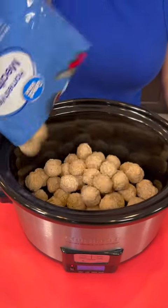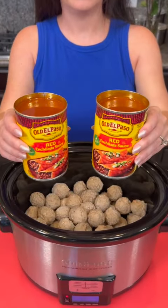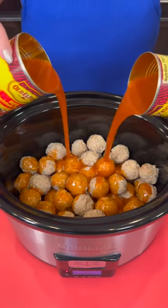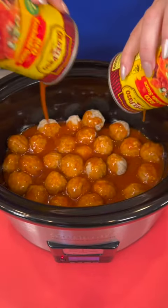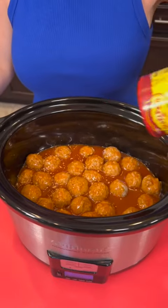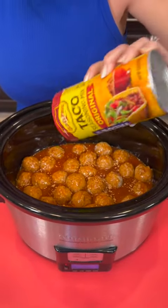Two pounds of homestyle meatballs. Now you've got two cans of enchilada sauce — these are 10 ounce cans. We're just going to saturate all of the meatballs. We're going to top that with a little bit of taco seasoning. This is just Mexican meatballs — Tex-Mex is probably the best term for it.